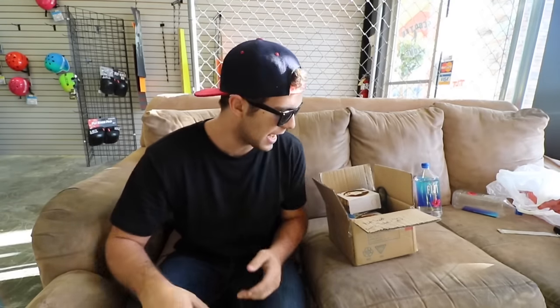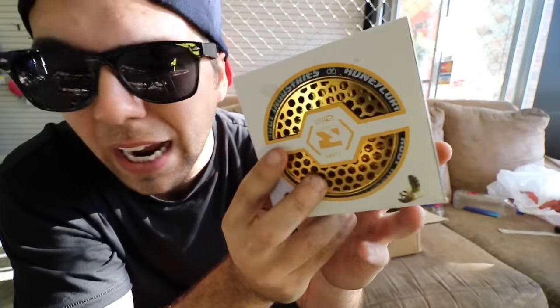I got a package from Riverside yesterday, so I want to see what it has, what kind of goodies it has in it really quick. Right here I have the Root Industry Honeycore wheels. Let's open these up.